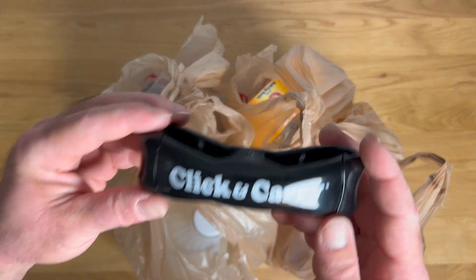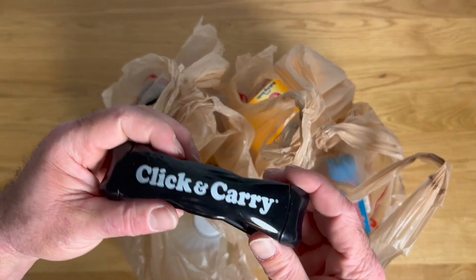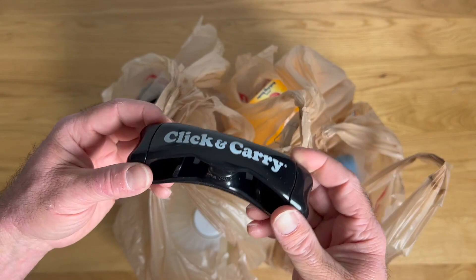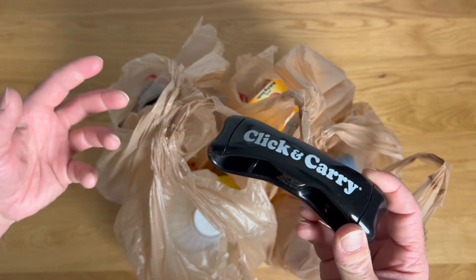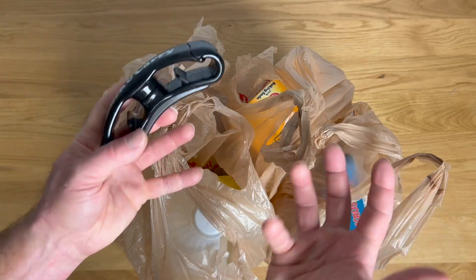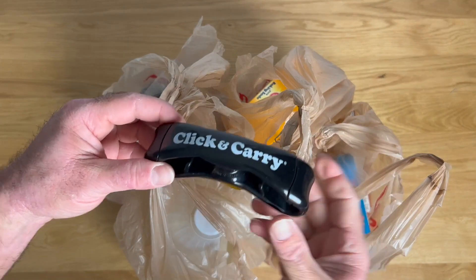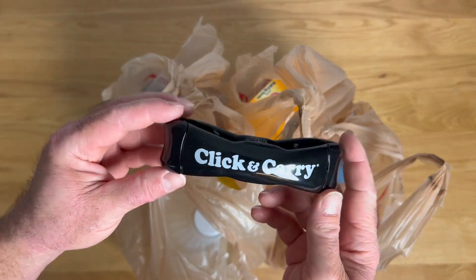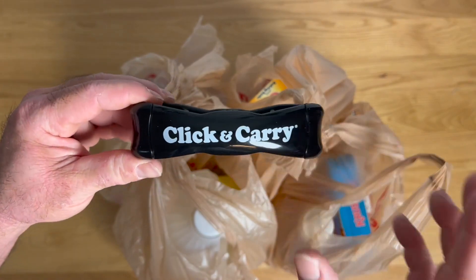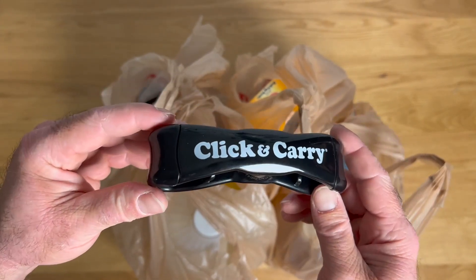This is a really clever device that makes carrying bags super easy. You can also use it for carrying other heavy things — paint cans, bags of other types — anywhere you're trying to juggle a bunch of different things with handles all at once. Just load them onto this and make that process a lot easier. Definitely worth checking out if you're always tired of carrying groceries in multiple loads; the Click and Carry makes this super easy.